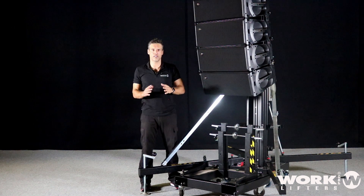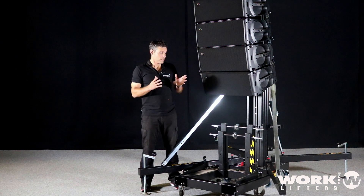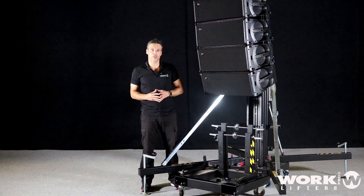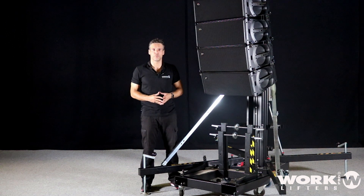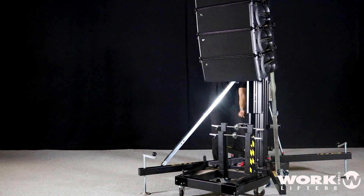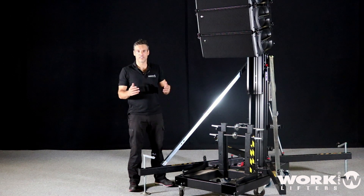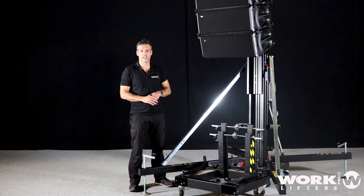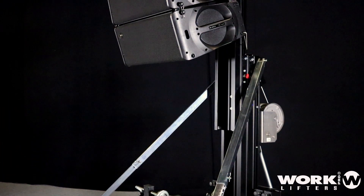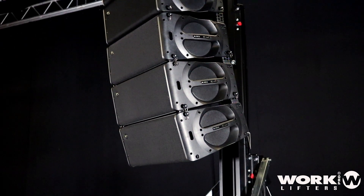As you can see, I've done the job by myself only. Now it's a question of how high we'll have to go. The most important thing is that I have been able to lift six boxes, set up the lifter, and it was just me. From now, you can lift to the height you want. The most important point is that just one person — just myself — could set up the lifter and lift the line array.